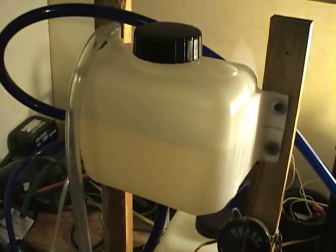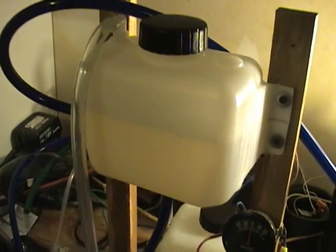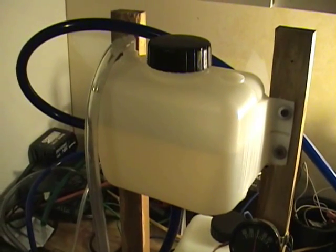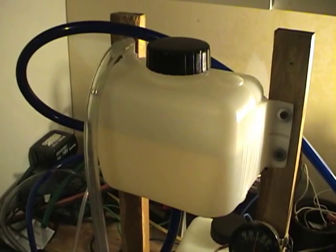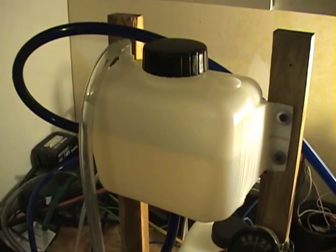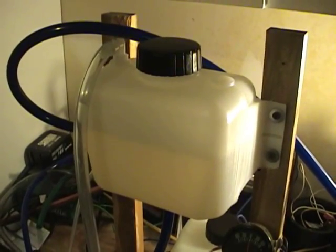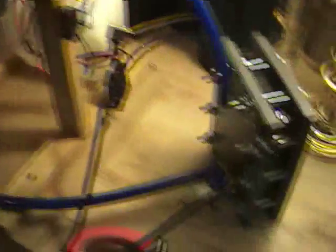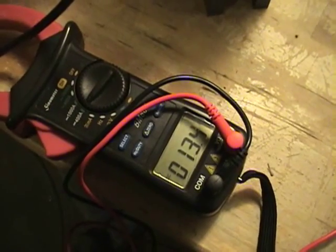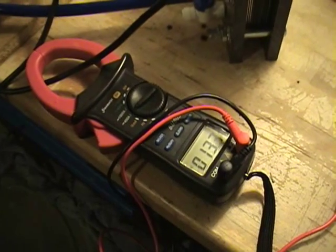It lowers the amperage dramatically, so it's proving to not be a very good mix for the electrolyte. I was wondering if anybody out there has any good ideas or anything that they're using to mix with their water and KOH to keep the water from freezing. So I just wanted to do a little test today to show everyone what happens when you add denatured alcohol to your electrolyte mix.